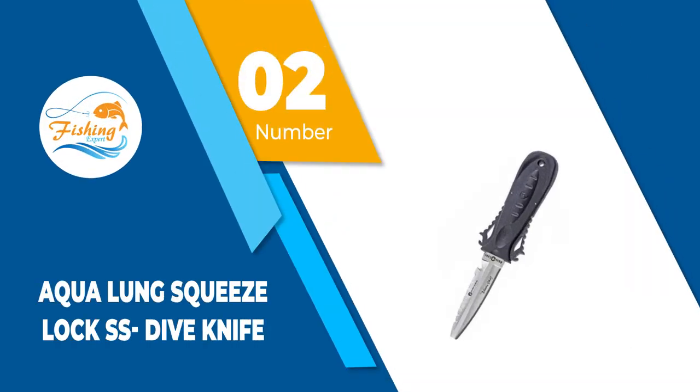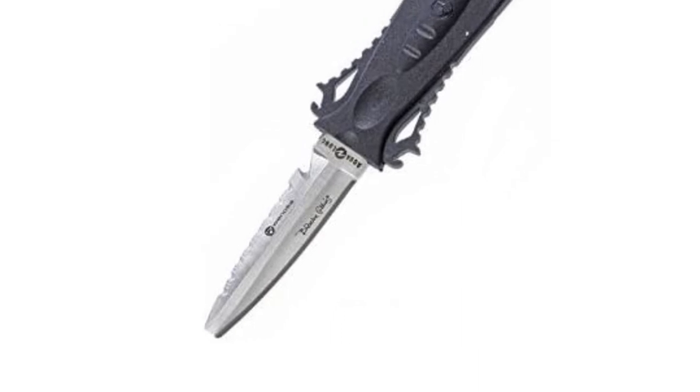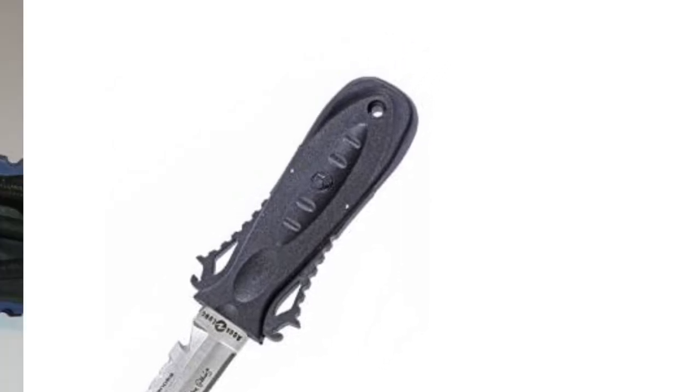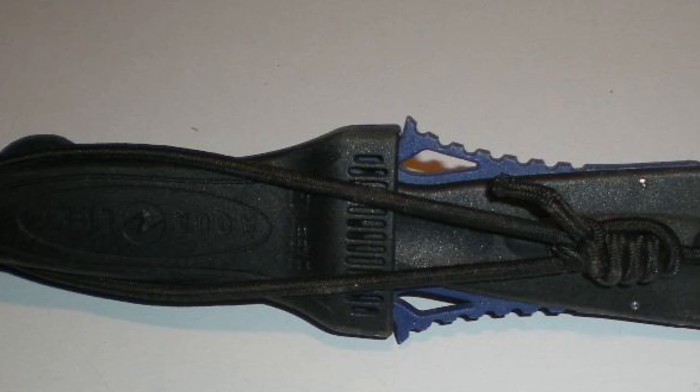Number 2: Aqua Lung Squeeze Lock SS Dive Knife. The Aqua Lung Squeeze Lock SS Dive Knife has a rugged design and quality features. The blade is made out of 304 stainless steel and is rust resistant. One side is flat while the other is serrated, which provides full functionality.